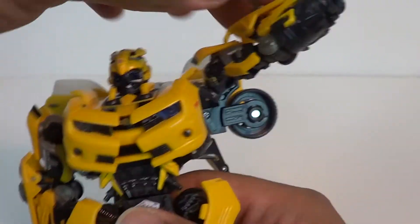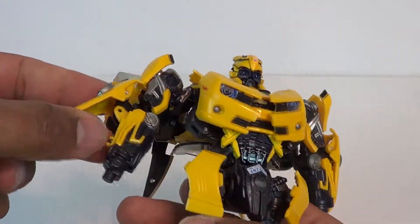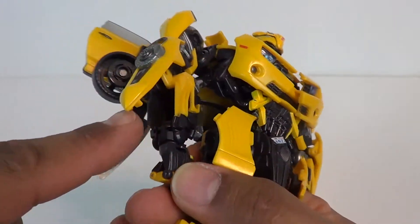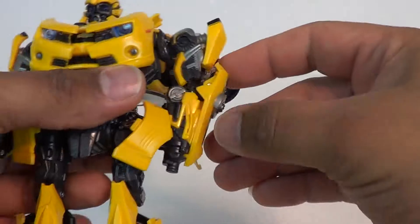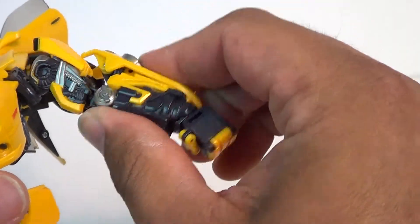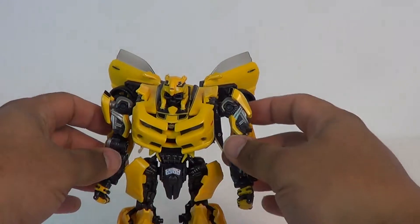That actually lets you move the arms now. Take the shoulder bits here and they move out a little bit. Take these arms — they have covers on them. Take the peg, move the hand out, and you've got two little slots and two tabs that are going to go right in there. Put those hands forward, same thing on the other side, and tab that back in. And there you have Movie Bumblebee in his robot mode.